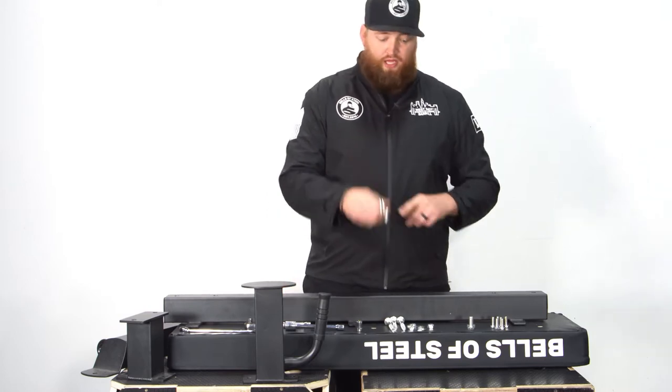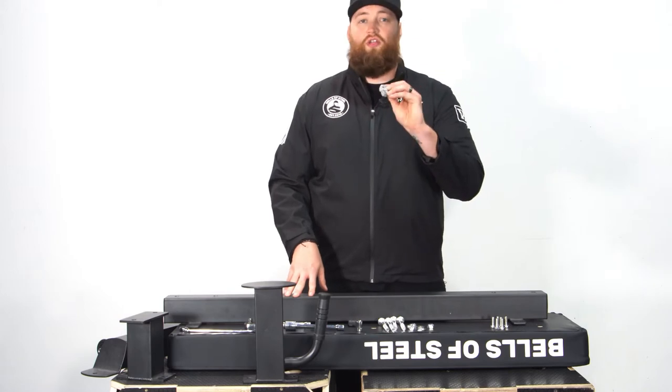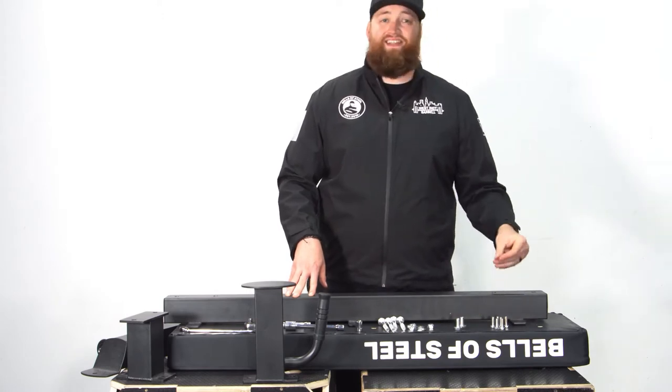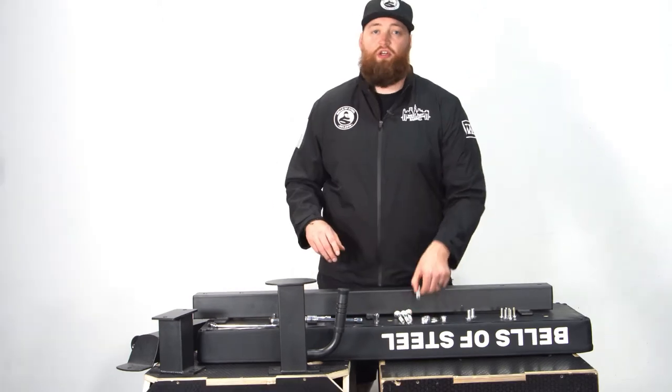There are only three different bolts. The longest bolt has a rounded head — there are four of those with washers and nuts. There are two of the 19 millimeter very short stubby ones with washers, and then six of the 15 millimeter bench pad bolts.